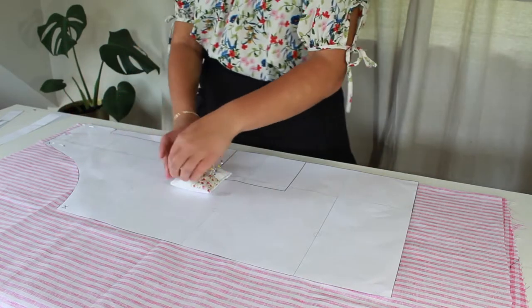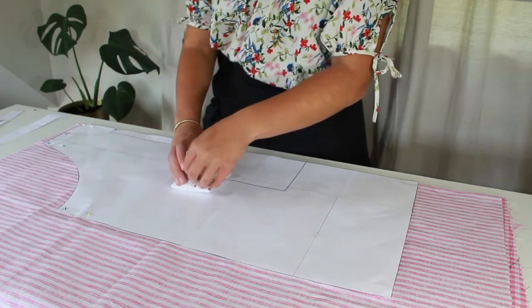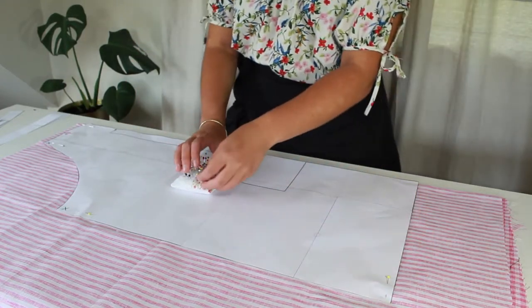I'm just going to pop in some pins all the way around my apron to hold the fabric in place. Then I can just cut around with my fabric scissors.